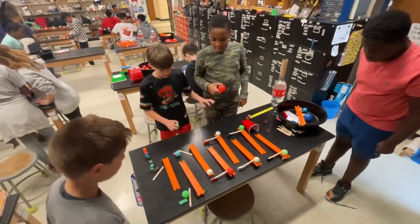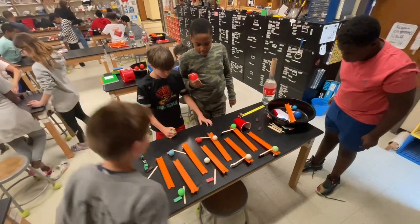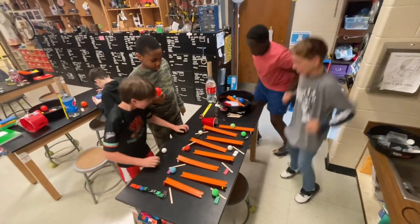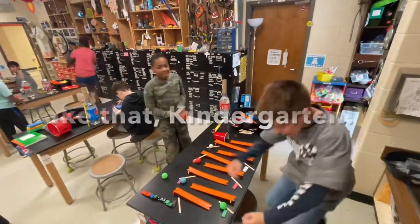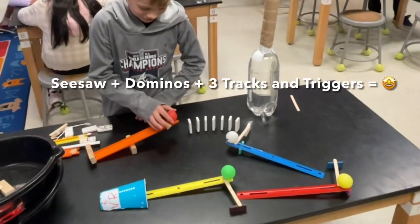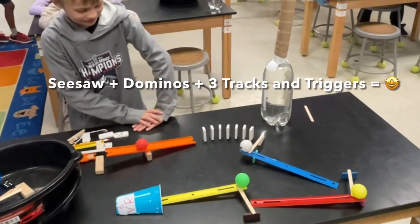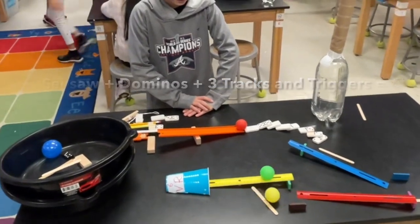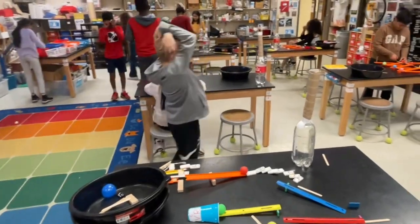Wow, fifth grade is trying to beat kindergarten, which is harder than it sounds. Take that, kindergarten! Third time's a charm. Yes, yes, looking good. Goal! So worth the wait.